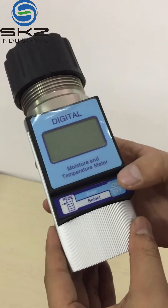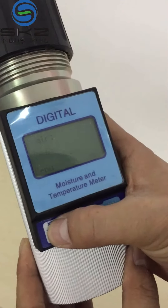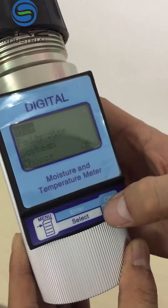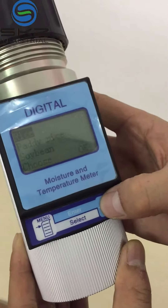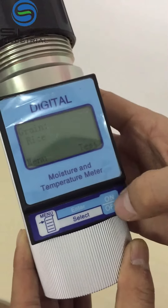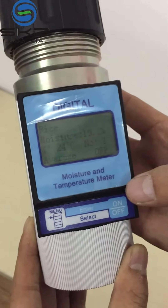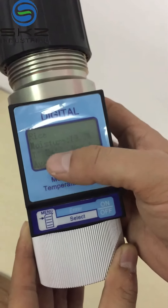Turn on the power. Through the menu, you can choose the grain you want to measure. For example, take rice. Press okay. And now we can press test. Then this is the test result — this is the moisture and the temperature.